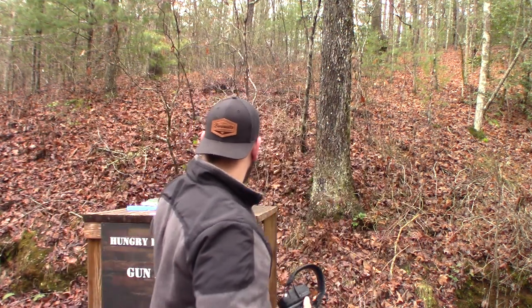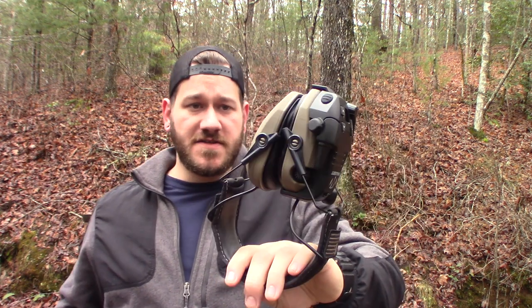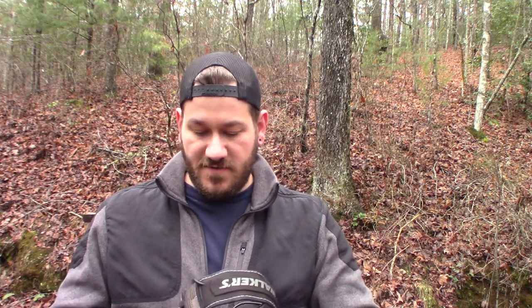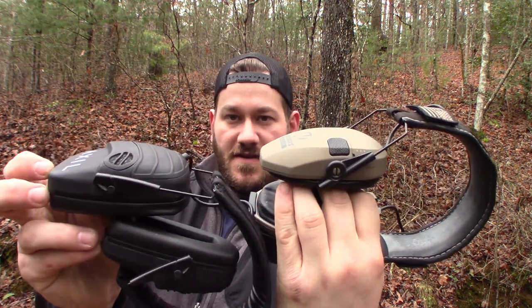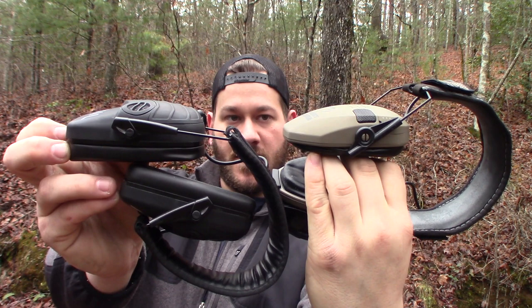As you can see, pretty snazzy — I think they look good, sleek, and black. Comparing size to the Walker Razors, mine are a little bulky because I put a comm set on them. Here are my Walkers with the walkie-talkie add-on. Let's get a side-by-side of the muff thickness — these Axles are a little bit thicker, but where that really comes in is the padding itself, and that's worth it.